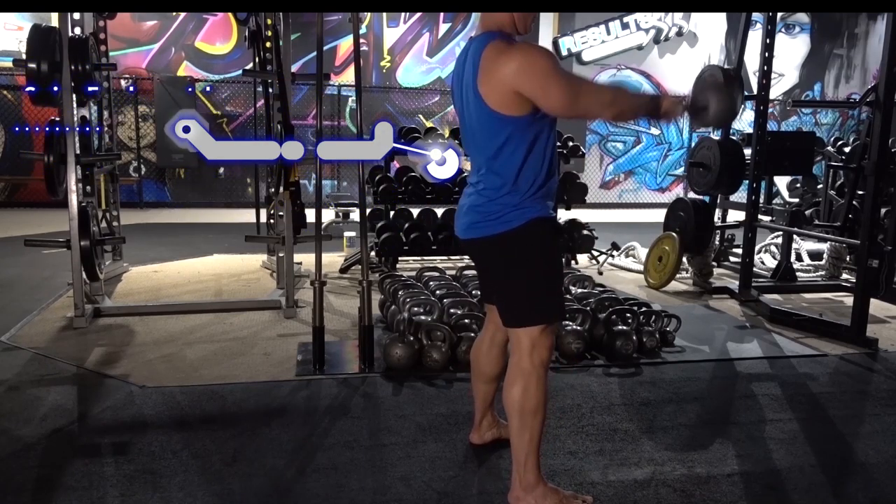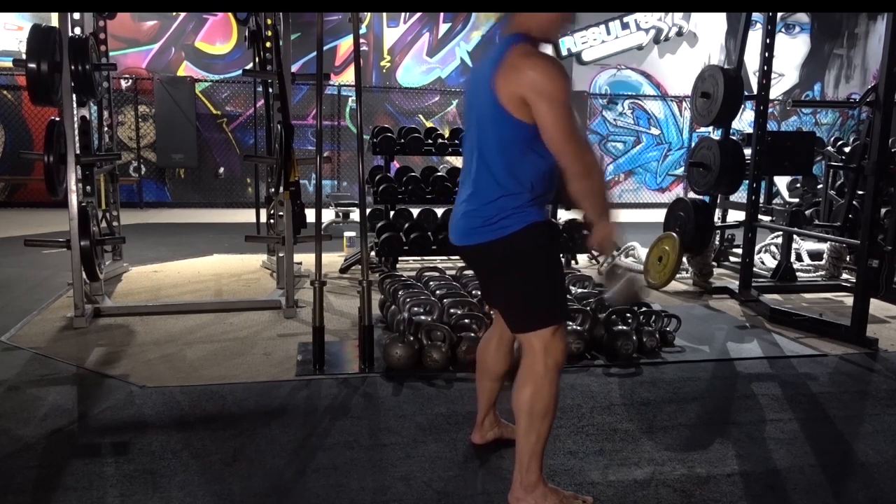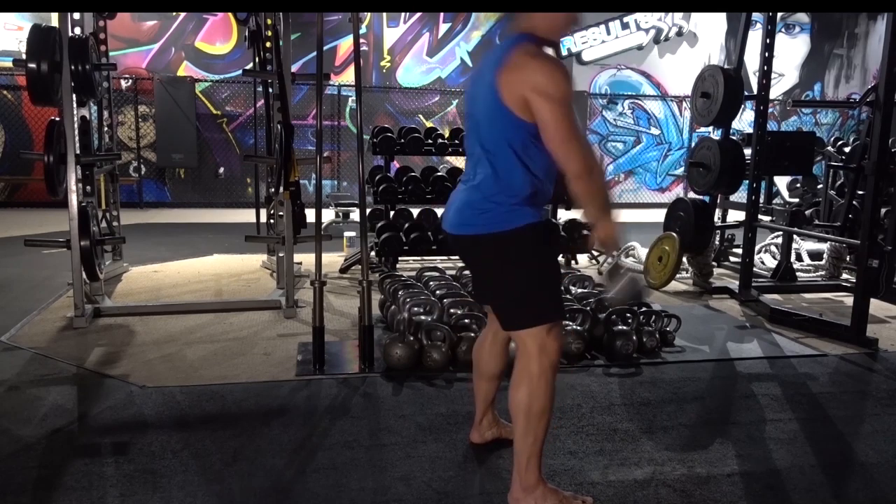Stay tall, maintaining that brace position throughout. Squeeze tight at the top, but we're not trying to hold it up there — we want to make sure it falls right back through.